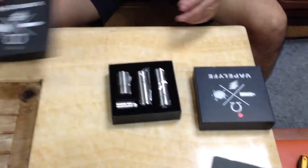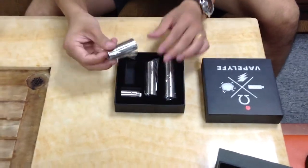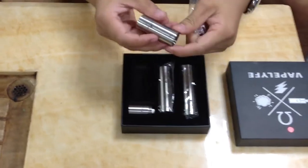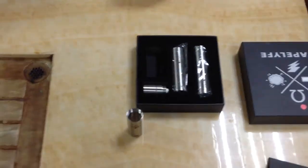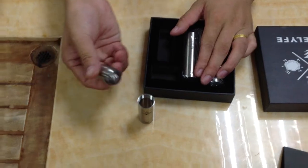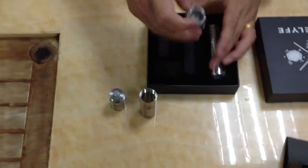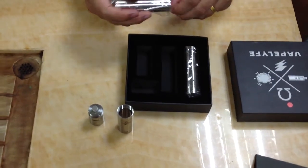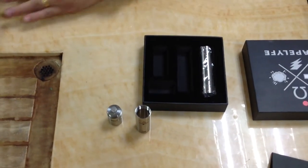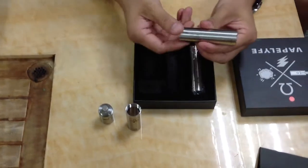The machining model we will introduce today is the VAPLIFE machining model, made from stainless steel material. It features the headchip, the headchip RDA, and an 18650 battery tube.